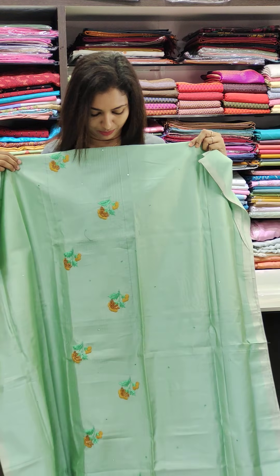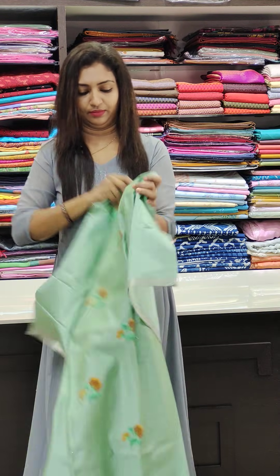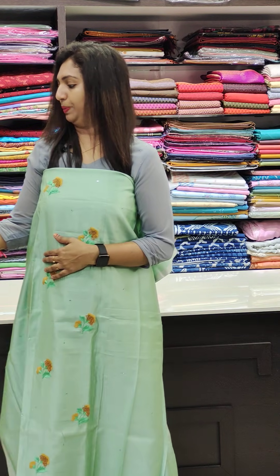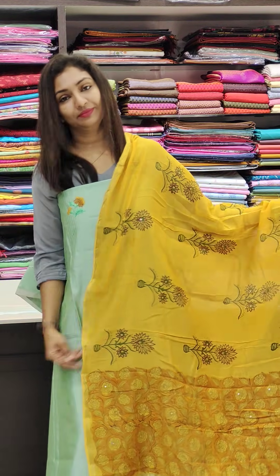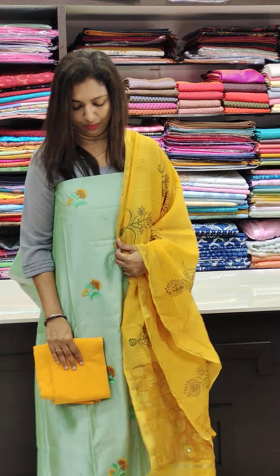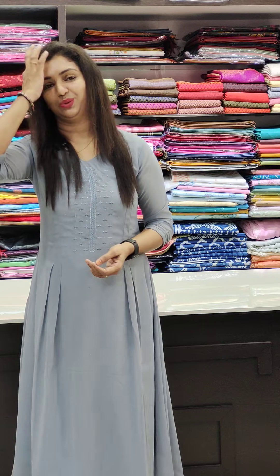I am going to go to the front portion and put the top. It is a very soft and comfortable fabric. We have the bottom as well. If you want to purchase, please like, share, and comment. Thank you so much for watching this video.